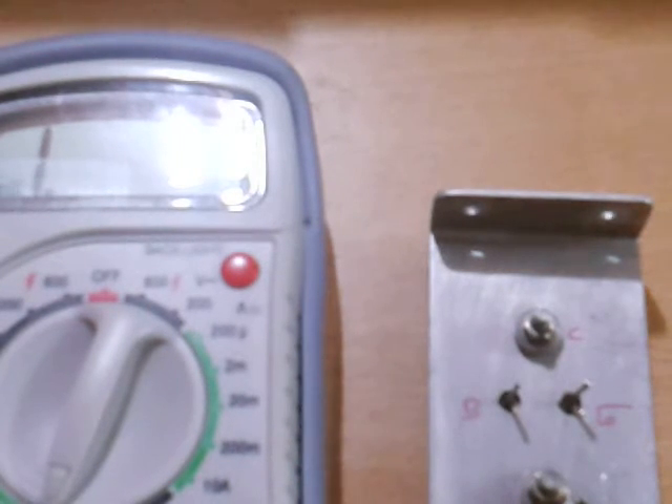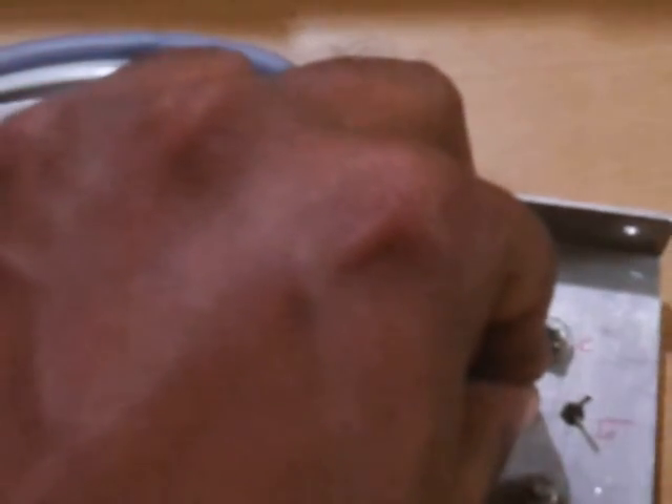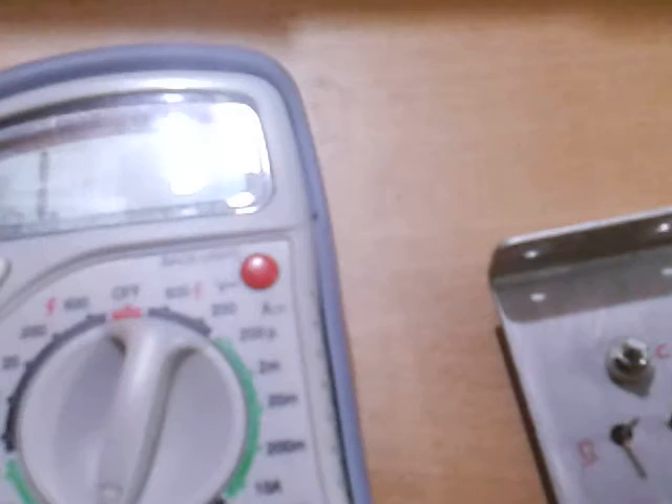First, connect the positive lead to the base and the black lead to the collector, which is the tab. You will see a reading — look at the top right corner of the display. You will see a reading of around 0.58, and it may go up to 0.6. That is the correct reading for a good transistor.